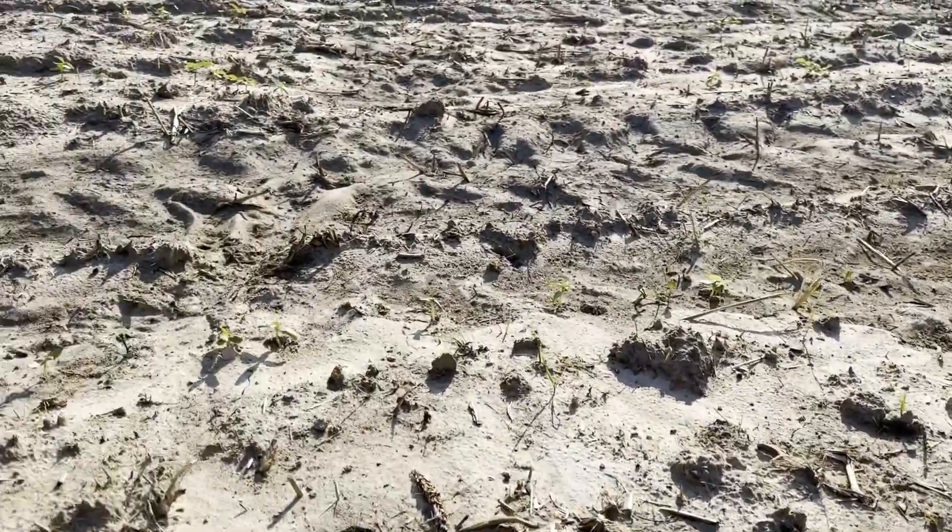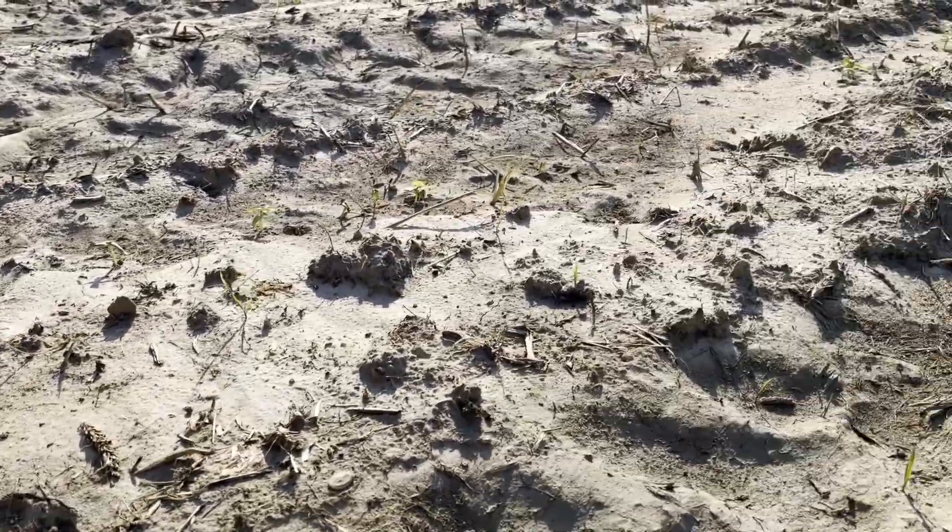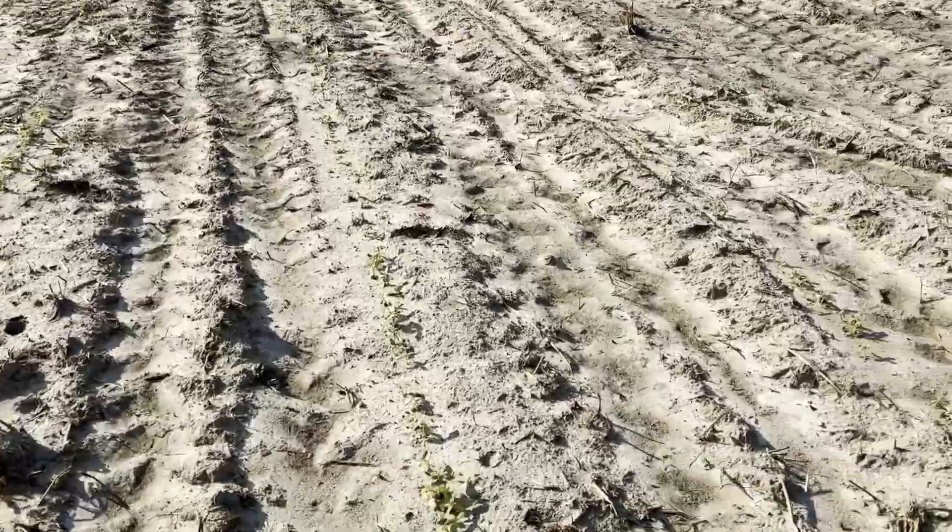Missed a spot right there. You're seeing a little bit where the water has kind of washed away. Let's go over here where the water hasn't washed away. Looking good.